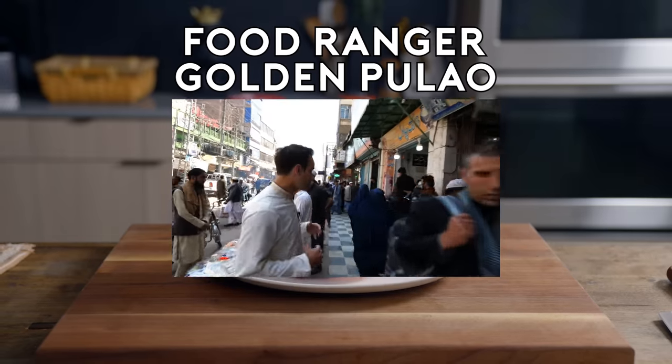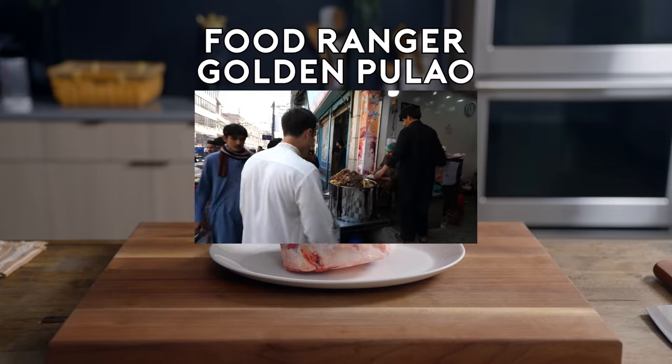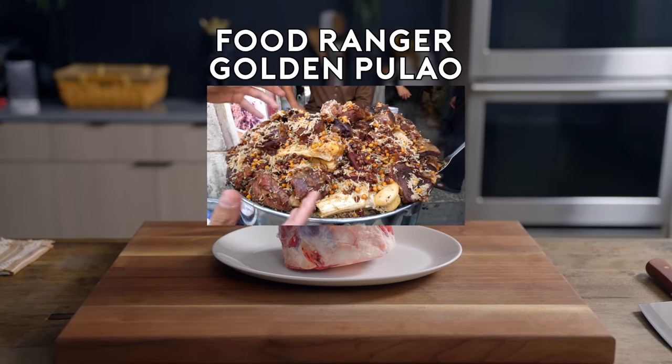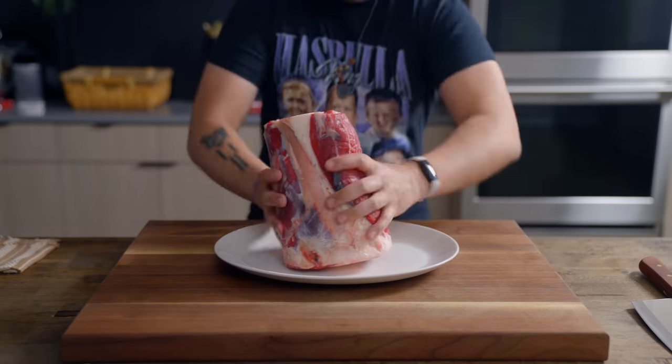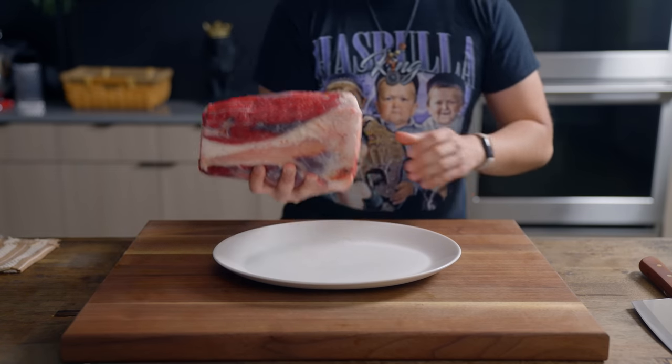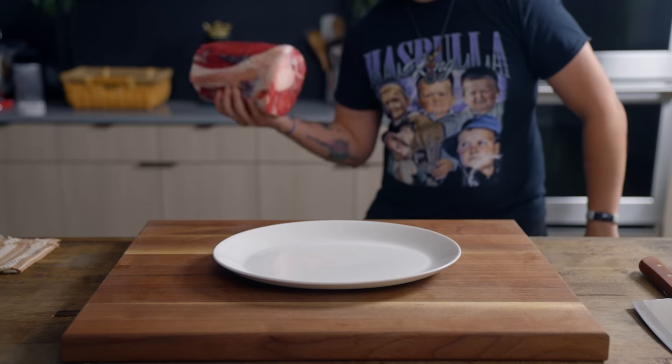There's so many street foods and we just got into Peshawar. Oh, look at this mountain of beef pulao rice. Welcome back to Street Food with Senpai. Today we're going to Pakistan where we'll be tackling golden pulao from the city of Peshawar.